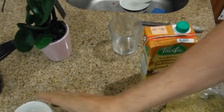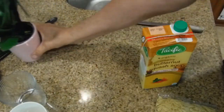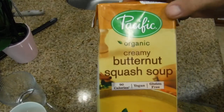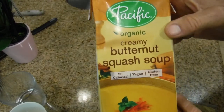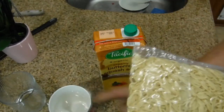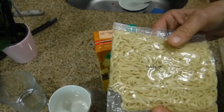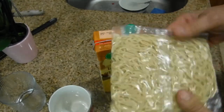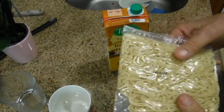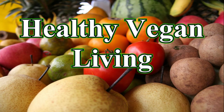Today we're going to have a totally fast lunch because I'm going in and out doing videos and basically living. We're going to have the Pacific Organic Creamy Butternut Squash Soup, which I had a couple videos back, and I'm also going to put on some Japanese noodles. It's going to be a very quick lunch and I'm telling you it's going to be delicious. Welcome to Healthy Vegan Living.